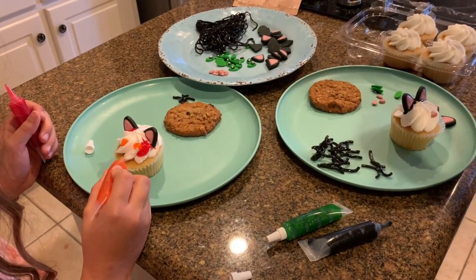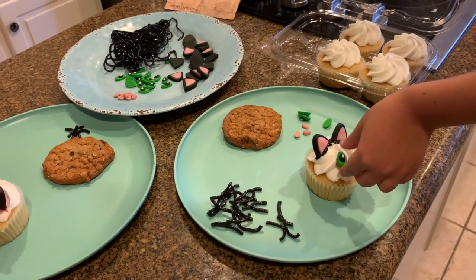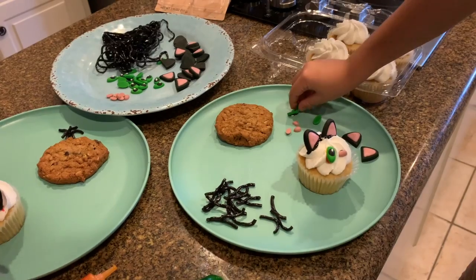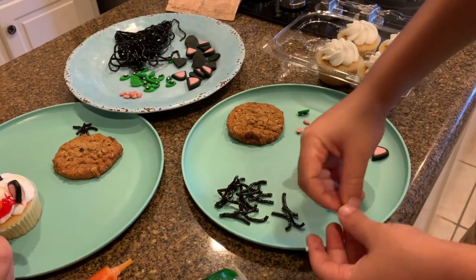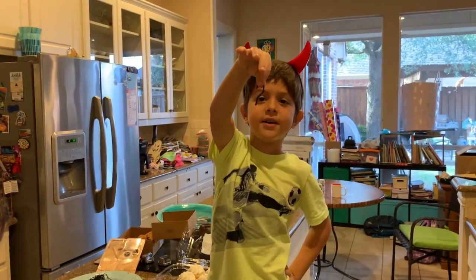I know the chin has some gold on it, but we don't have any gold so it works too. Okay, that didn't really work out, but okay. I'm going to spread that there. I'm going to put on the whiskers.